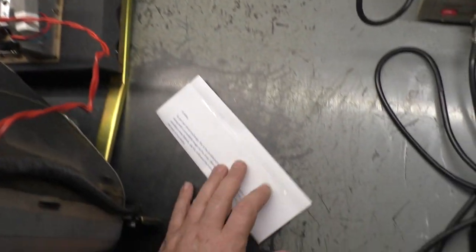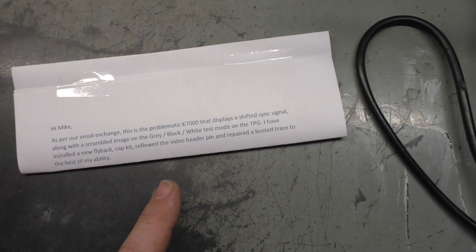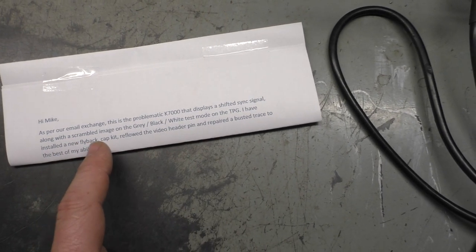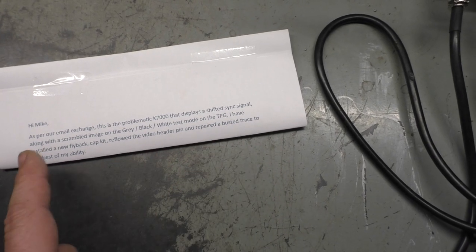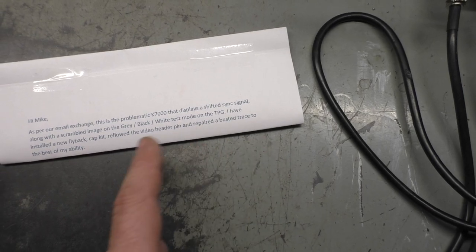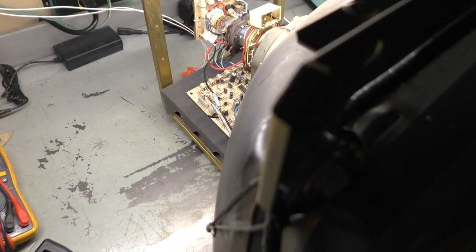It says the display shows a shifted sync signal along with a scrambled image on the gray/black/white test mode on the test pattern generator. New flybacks have been installed, cap kit done, reflowed video header pins, and repair to broken traces to the best of their ability. I have not turned it on yet - took it right out of the box, hooked it up, and got it ready to go.